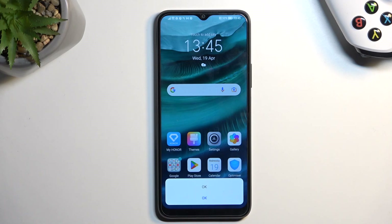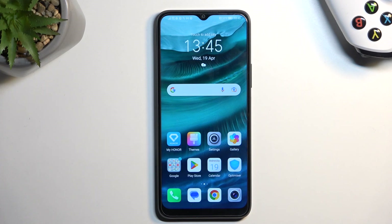Welcome. This is the Honor X8 and today I'll show you how we can format your SD card.